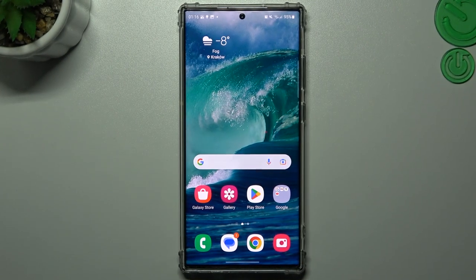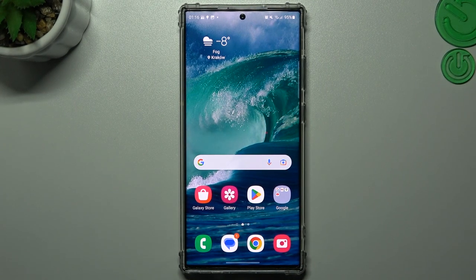Hello guys and welcome to the channel. Today I will show you how you can take live motion photos on your Samsung Galaxy S23 Ultra.